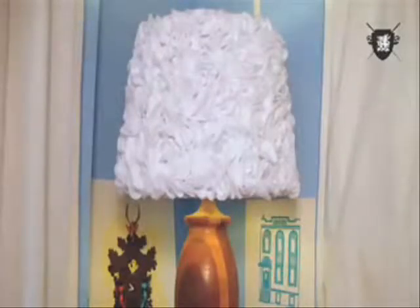Voilà! You have transformed an old hand-me-down into a three-dimensional, unique piece. When we come back, I'll show you some more DIY lighting ideas.